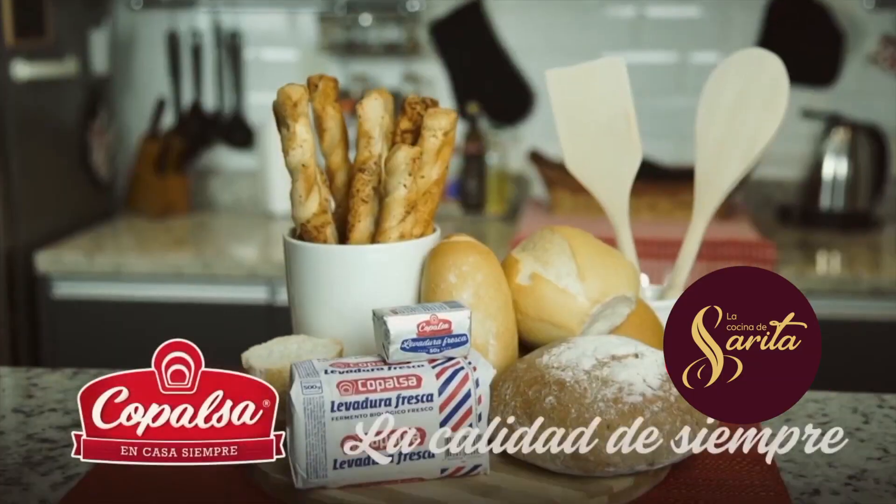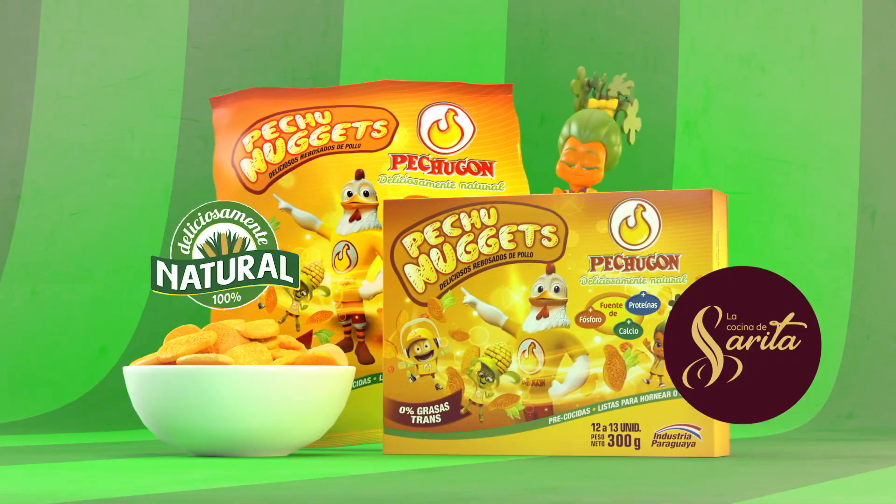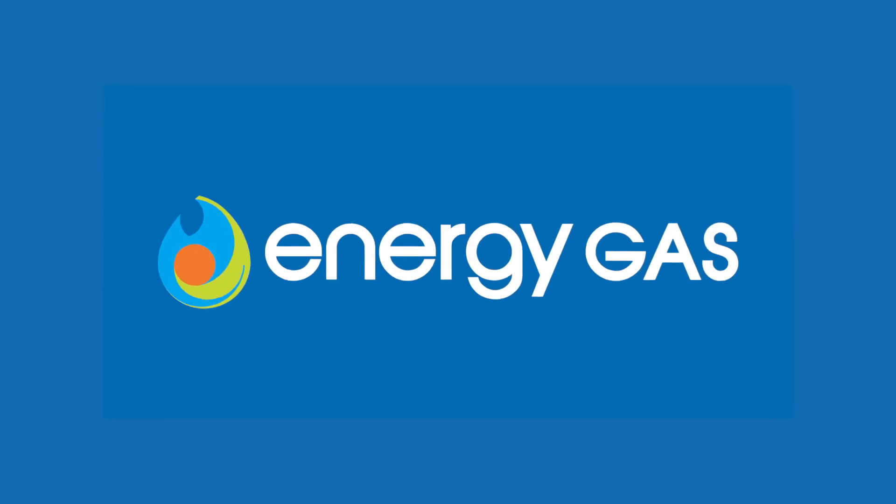Centro Garofalo. Balsa y Pollos Pechugón, con el auspicio de Energy Gas. Con ustedes, Sarita Garofalo.